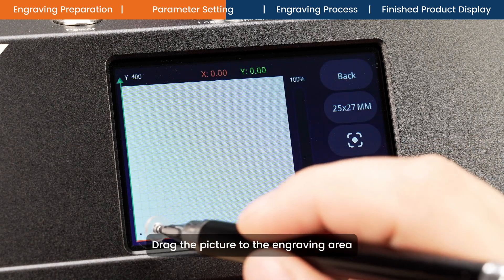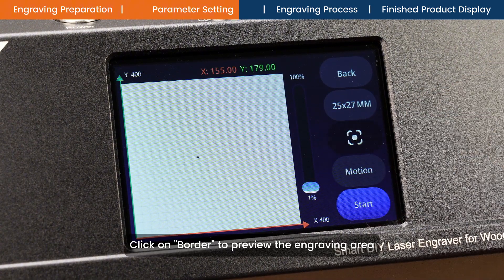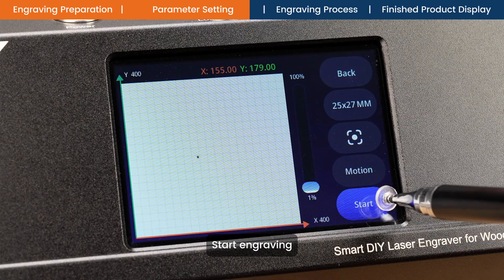Drag the picture to the engraving area. Click on border to preview the engraving area. Start engraving.